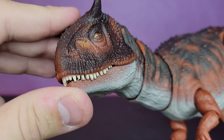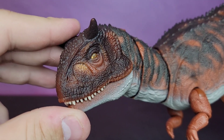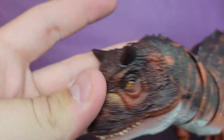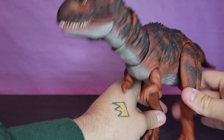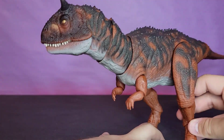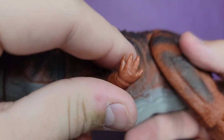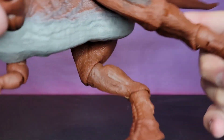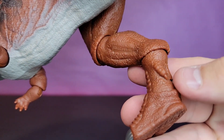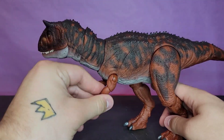She does have that realistic eye effect, but it doesn't really work well in person — you have to get it at just the right angle, and I'm not a big fan of that. I'd honestly just prefer a nicely painted eye. One complaint I have is that the fingernails are not painted, and at $35 they should be painted. The dewclaw isn't painted either, which always bothers me.